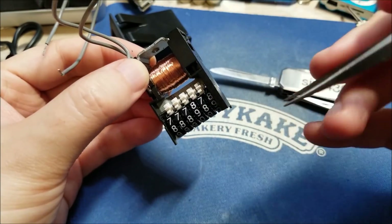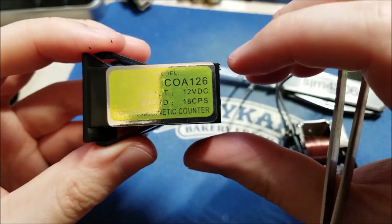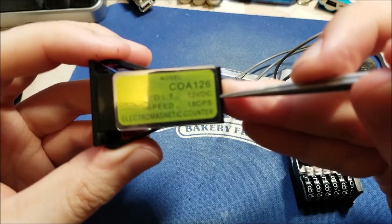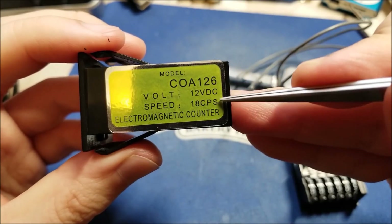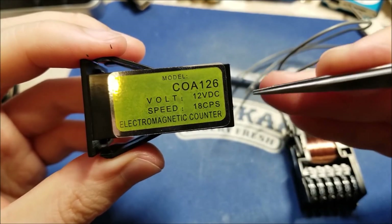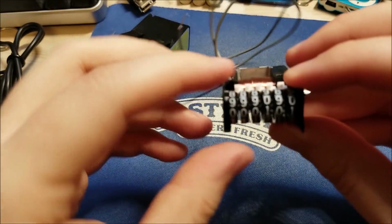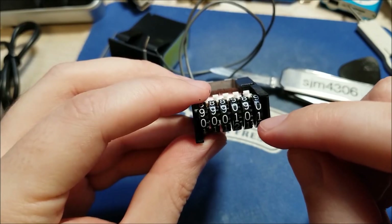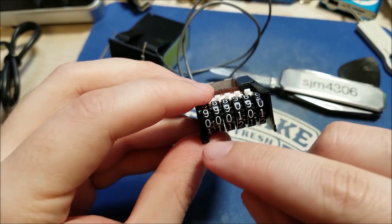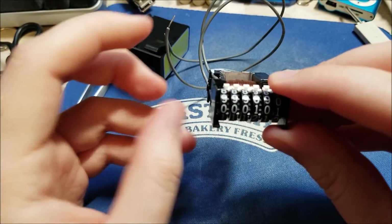On the label here — kind of hard to see — it says 12 volts DC and 18 counts per second, so that's the fastest you can toggle it. I was thinking this would be really cool to make some kind of clock out of.